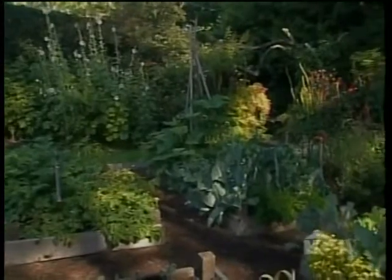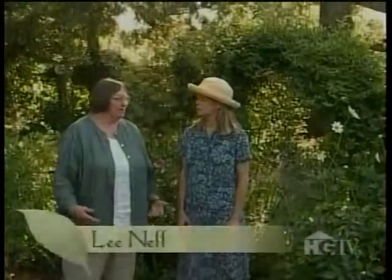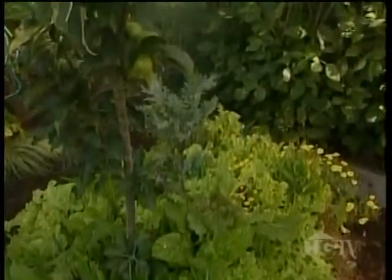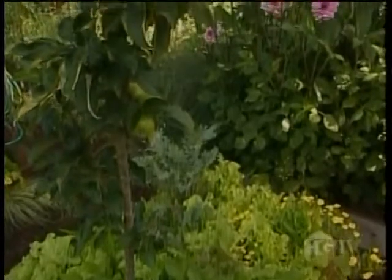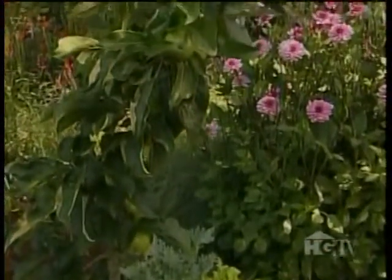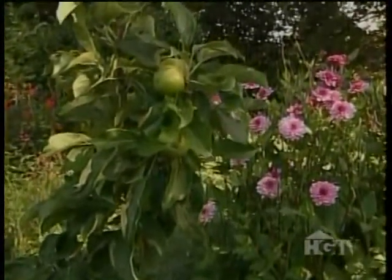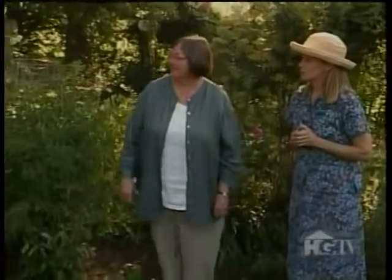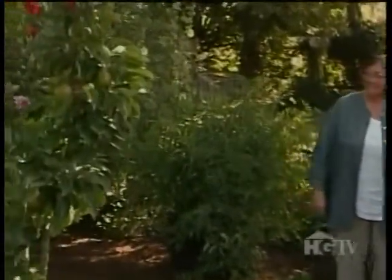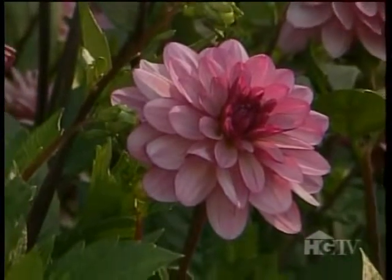There was a vegetable garden here — this was the part of the garden with the best sun. And then because Rosemary Verey had flowers in her vegetable garden, I decided I had to do that. It seemed to me that the dahlias were particularly appropriate. That dahlia is stunning — the form and the color of it. That's 'Lauren Michelle,' and that's a relatively new one.